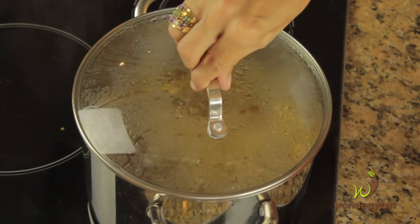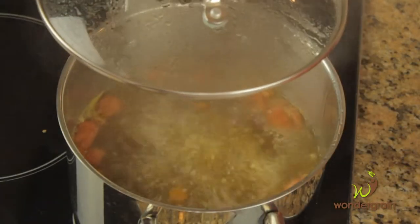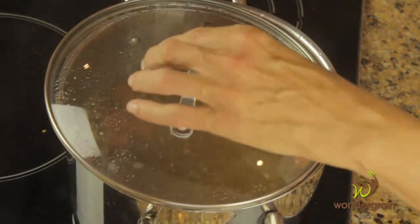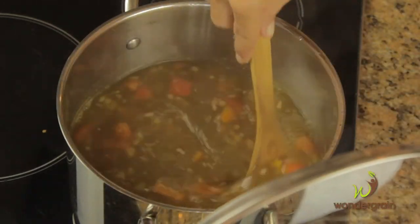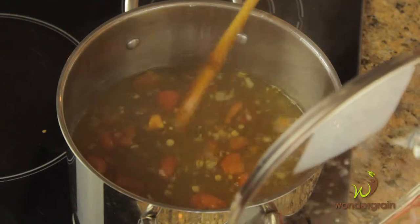Reduce the heat to medium-low. Cover and cook for 20 minutes. Then add the lentils and cook until the wonder grain sorghum is tender with a bite and the lentils are soft. This will take approximately 40 minutes. If the soup is too thick, add some liquid, and if you like the soup to be thicker, let it simmer a little longer.